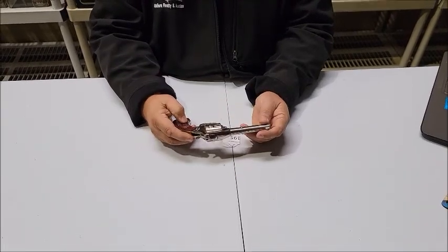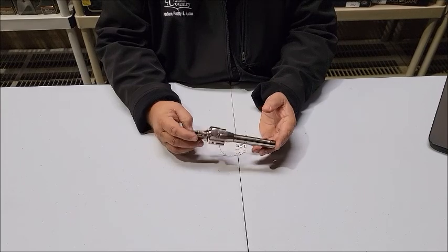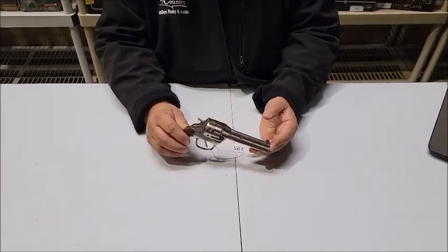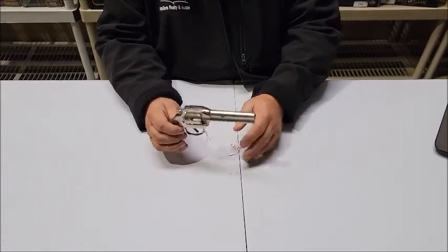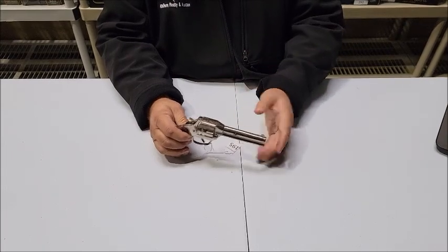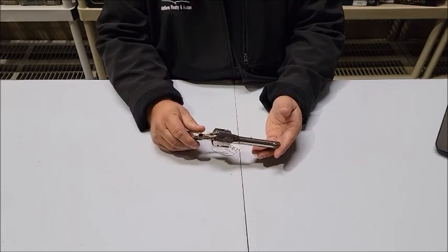Lot number 195 is a Kilgore number 14 Lone Ranger Special. I left the holster sitting on the desk in my office, but it does come with the holster. We do not have the gun belt — just the holster for this Lone Ranger Special from Kilgore.